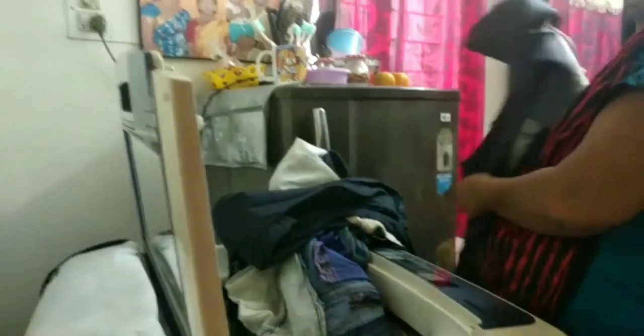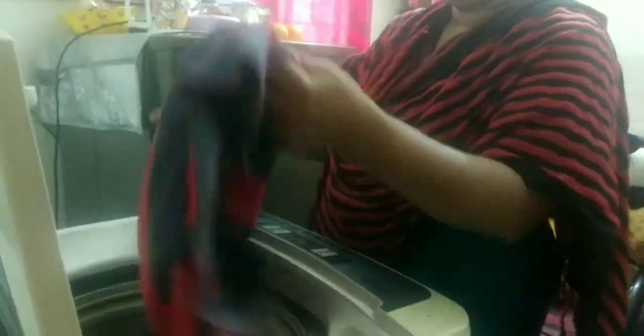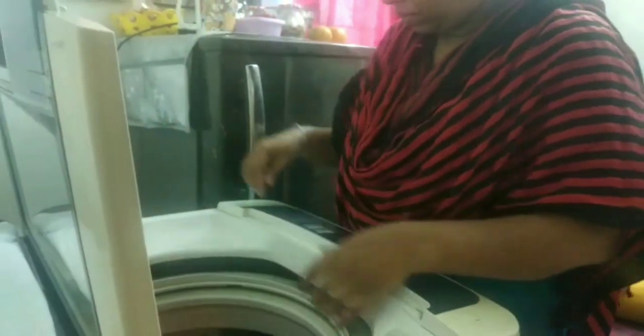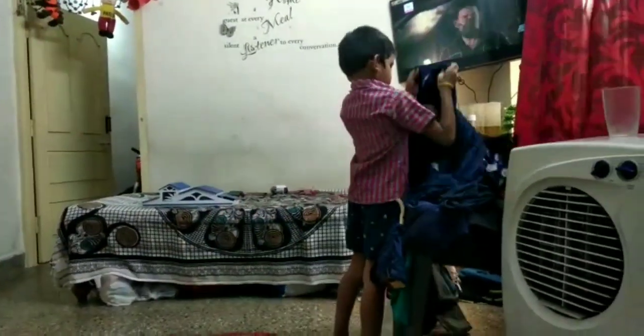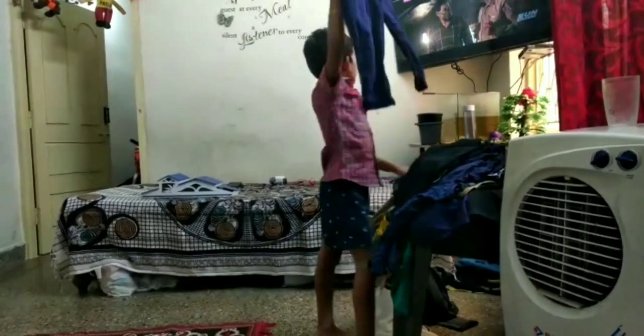It was about 3:30, and then we mostly did laundry. We have two machines. On Thursday we had a lot of machines, and it was not possible on Friday.